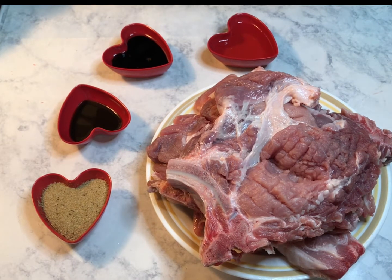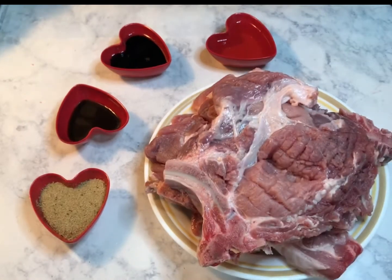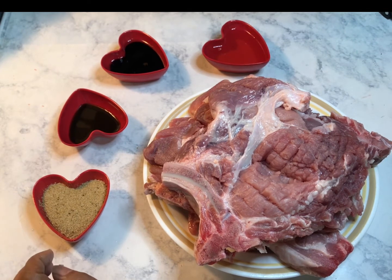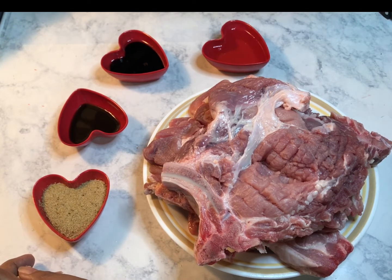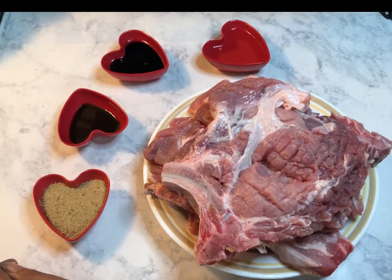Then I am going to marinate them. Now I have two tablespoons of Everglades seasoning that is mixed with salt, spices, MSG, dehydrated garlic and onion, sugar, and paprika. This is a basic seasoning for my pork chop, and that's the way it looks.